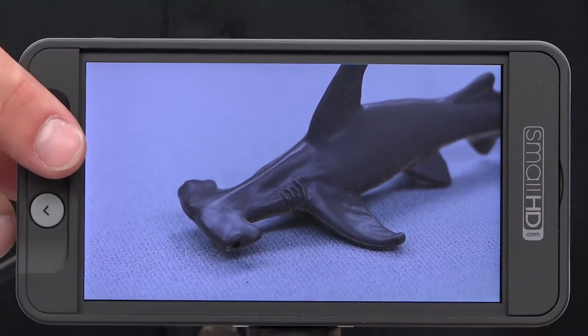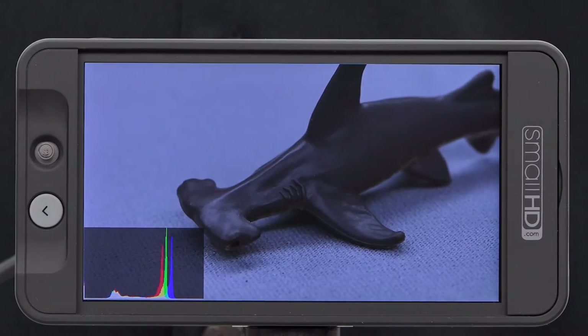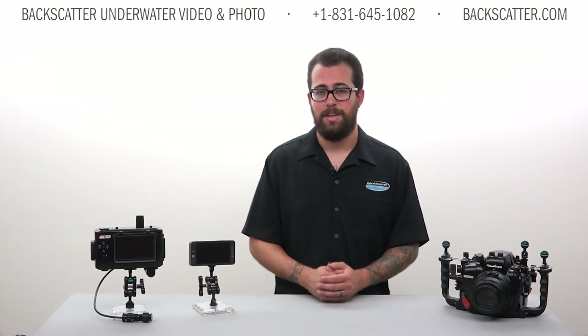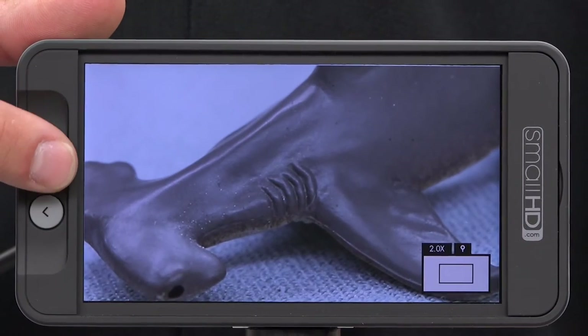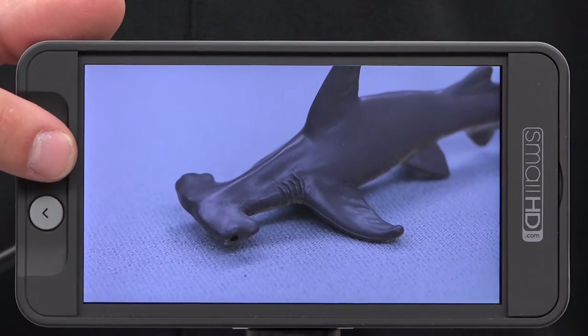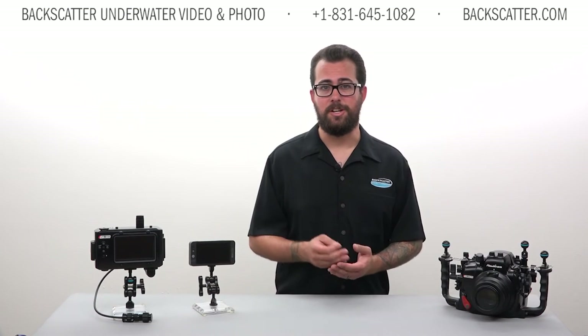It's also got an on-screen histogram. Histograms can be used as an exposure tool to avoid highlight clipping and underexposed dark areas. Histograms don't lie, and using one to dial in your exposure is a really valuable tool. You can also take a closer look at your work with 2x and 4x pixel zoom. This feature is necessary for close-up inspection of footage and photos. With the high-definition 5-inch screen, it's much easier to take a closer look and review for crucial details.